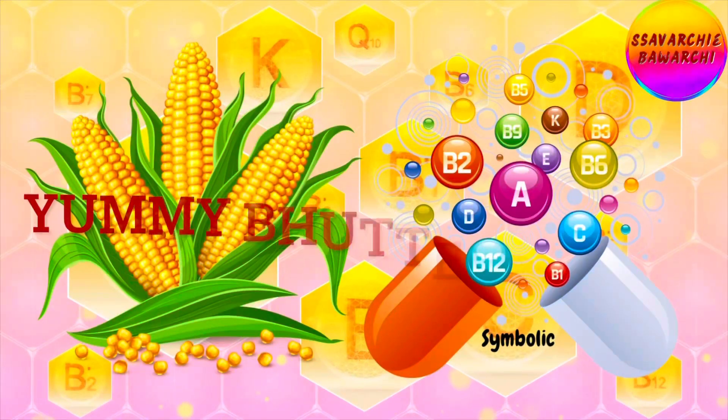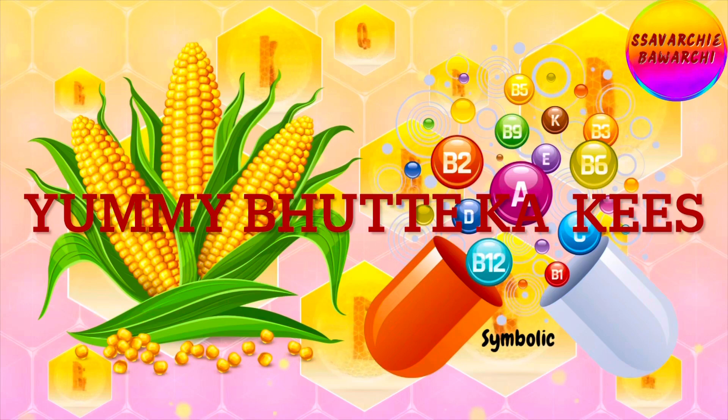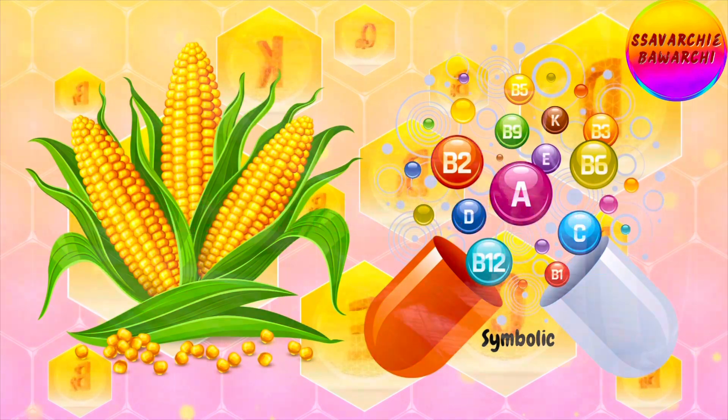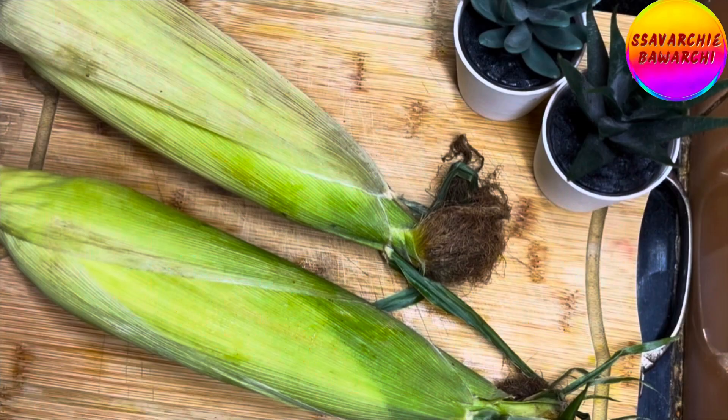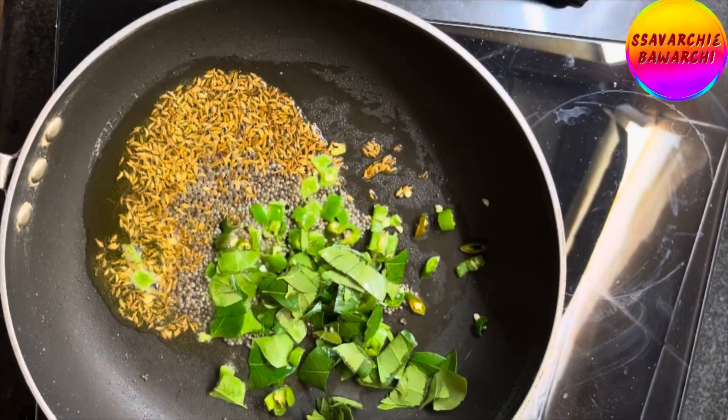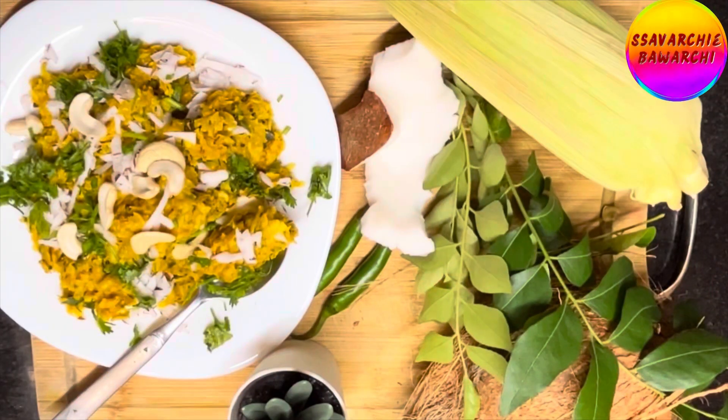In addition to being delicious, Bhutte Ka Khees is also a good source of vitamins and minerals. Corn is a good source of dietary fiber and antioxidants, and it is gluten-free too. If you are looking for a delicious and nutritious snack, give Bhutte Ka Khees a try — it is sure to become a new favorite.